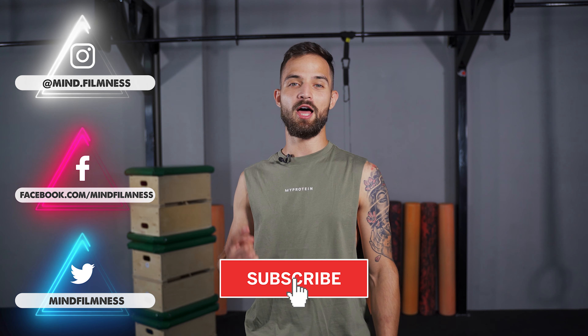If you liked this video, like and subscribe. We are the Mindfilm Ness. See you next time.